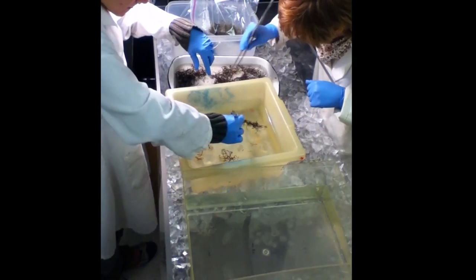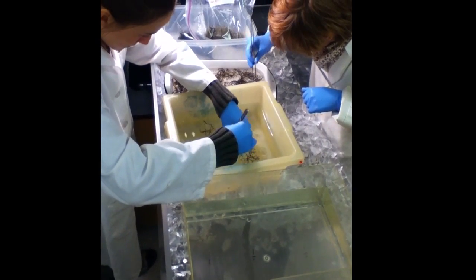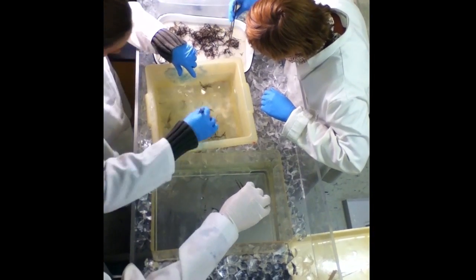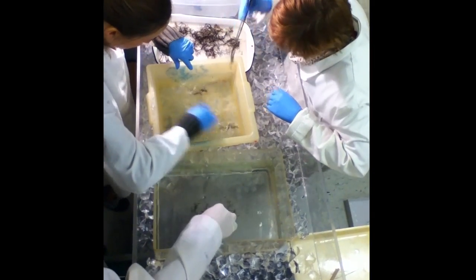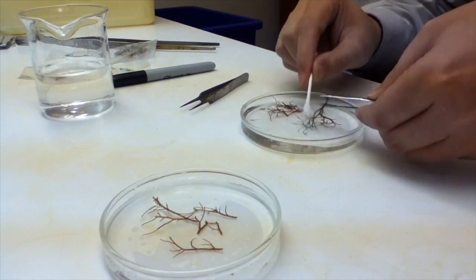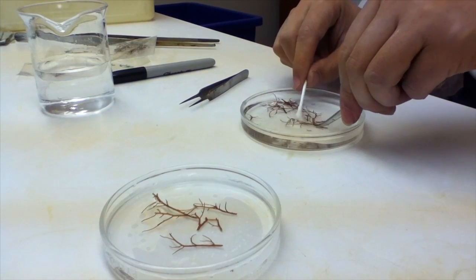The cleaning process is a critical step for establishment of clean cultures. Wild collected plants should be rinsed and sorted when they are brought into the lab. Reproductive branches and branches with actively growing tips can then be selected. Selected branches are gently scrubbed with a clean cotton tip swab to remove epiphytes and then transferred to clean seawater.